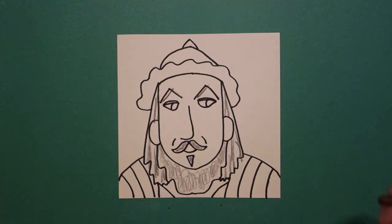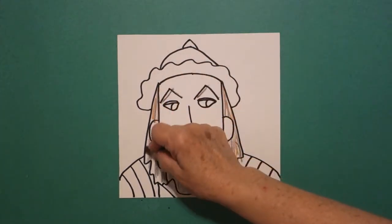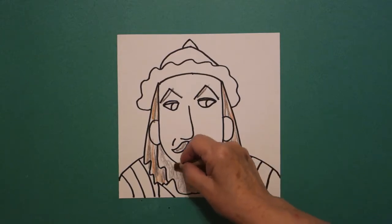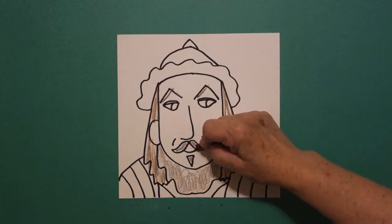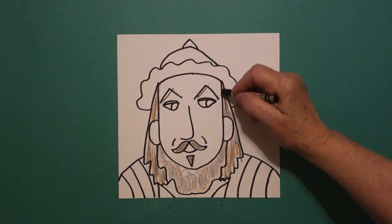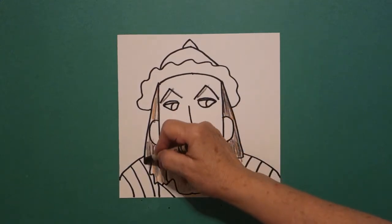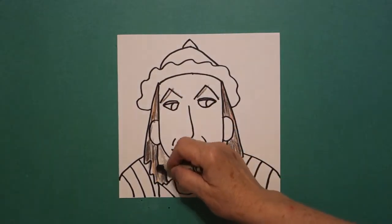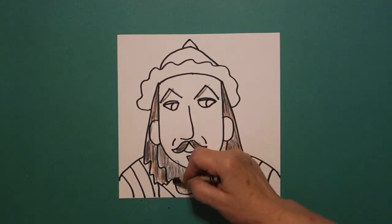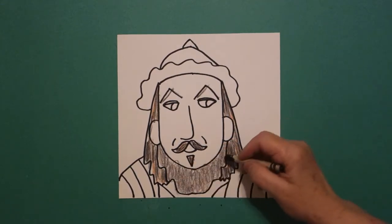Then I came in with my brown and on his hair I added more straight lines of color. And on his beard, I lightly loop-de-looped a little bit of brown in his beard. I had just a couple of lines of brown on his mustache and on his little patch right there. Because then the last thing I did was I came in with black. If you don't have gray, you can use your black lightly. If you don't have brown, just use your black.